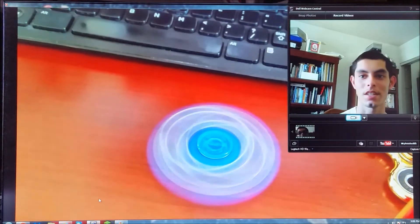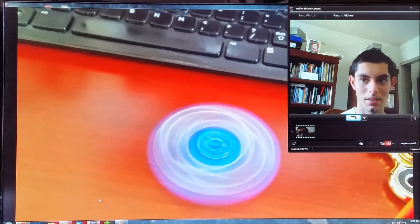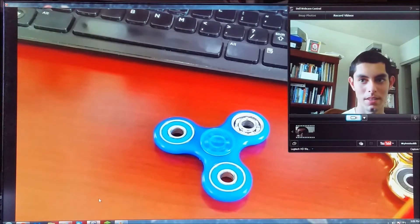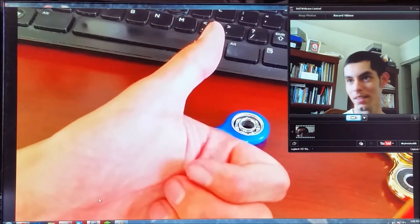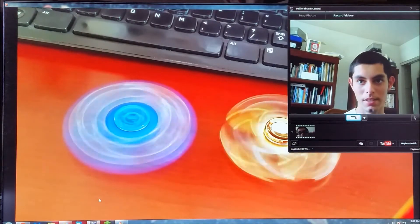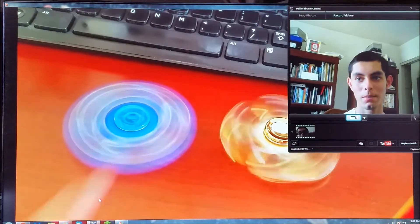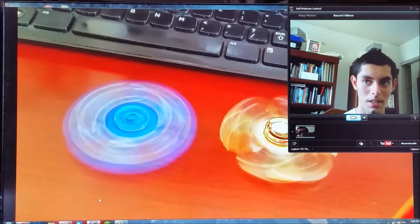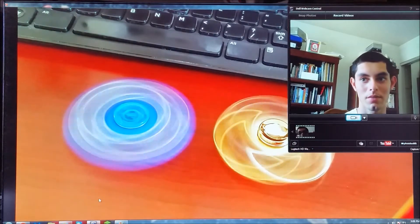That also has a very nice spin to it as well. I really think that the gold one is a little bit better — I mean I like shiny things. Here they are spinning together, and you can see the missing bearing right there. It looks really nice on camera and it gives a certain pattern to it which I really like.